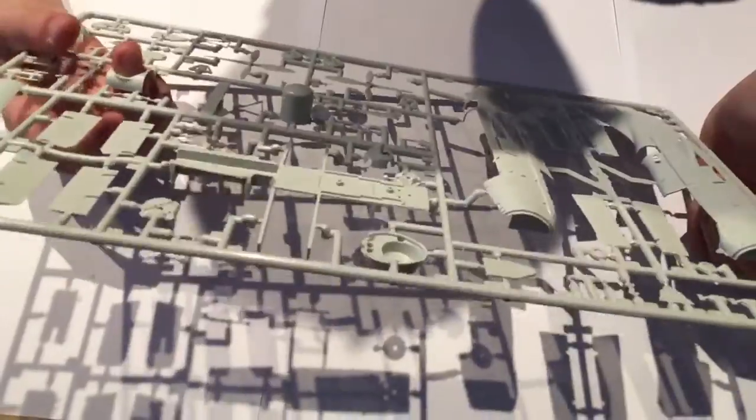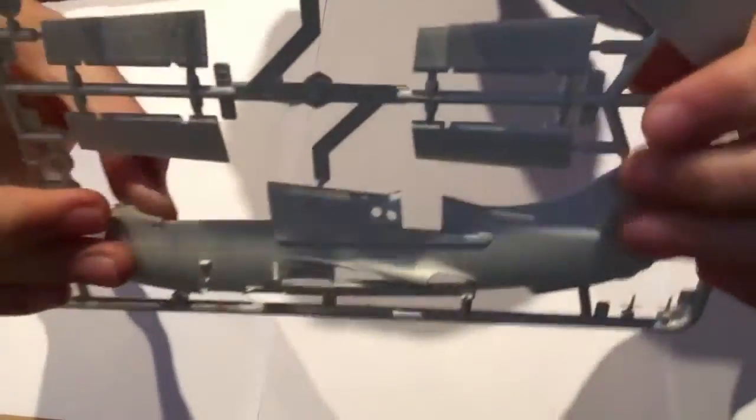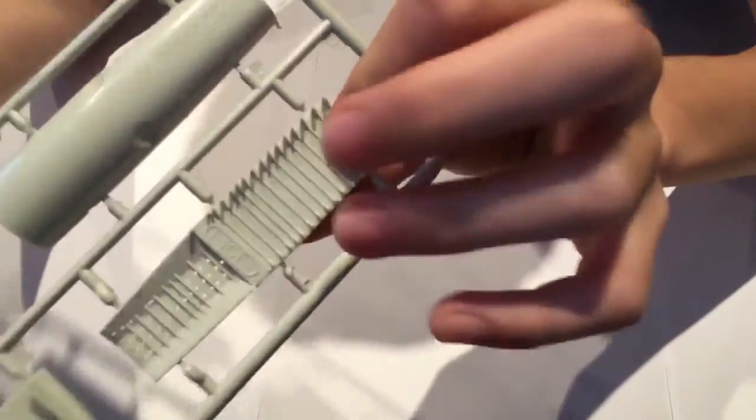Here we have some massive sprues — I don't understand why they couldn't have been consolidated. The main fuselage halves are nicely detailed and look easy to put together. Here's where the wings connect to the fuselage. There's cockpit detail to glue in, wheels which are in one section — nice but not weighted. There's some air brake detail, landing gear, two props on the front, and here is the bomb bay, which has a nice texture inside — quite detailed and lovely.